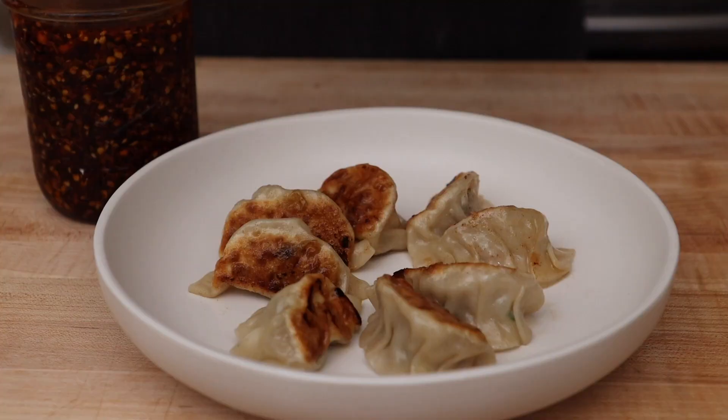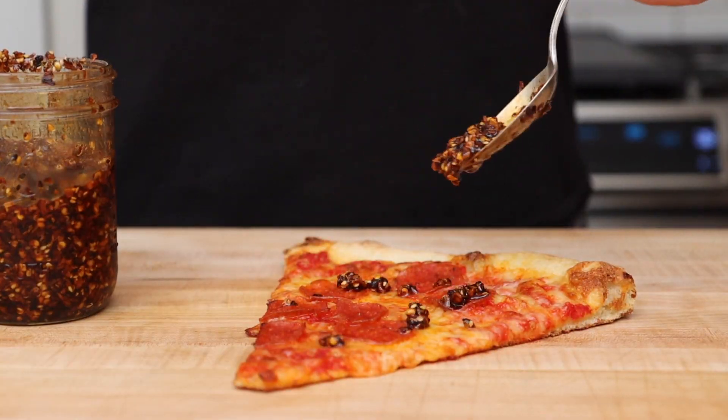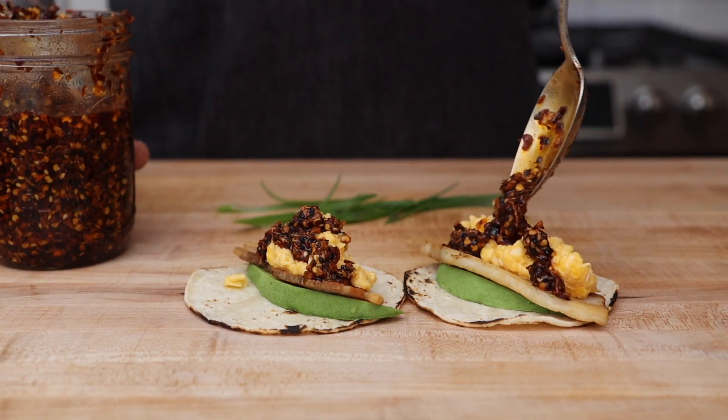You can use it on anything — avocado toast, dumplings, pizza, tacos, chicken. The uses are endless.